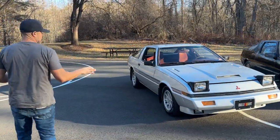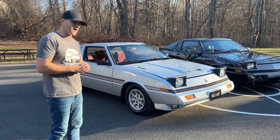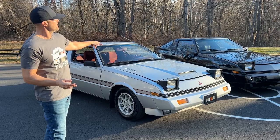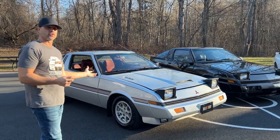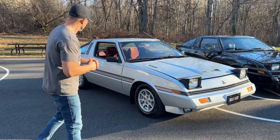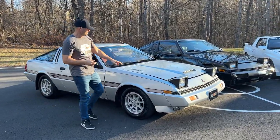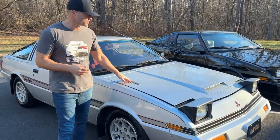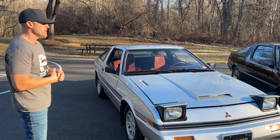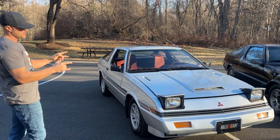First and foremost, this is the beginning of it all — a 1983 Mitsubishi Starion. The Conquest was not available in '83; it's the one year it was not. This was a Mitsubishi-only product. After this, Chrysler and Mitsubishi got together — DSM — to bring this model under the Conquest name through Chrysler into the States. This was a kind of low-production car, available in the States and overseas as well. But again, this is the introductory 1983 Mitsubishi Starion.